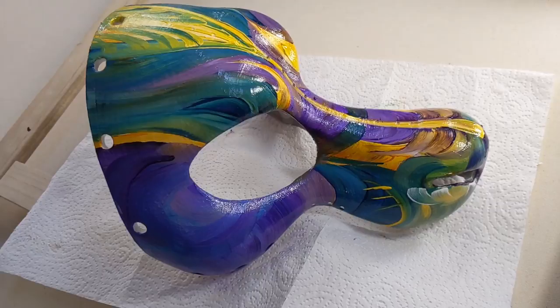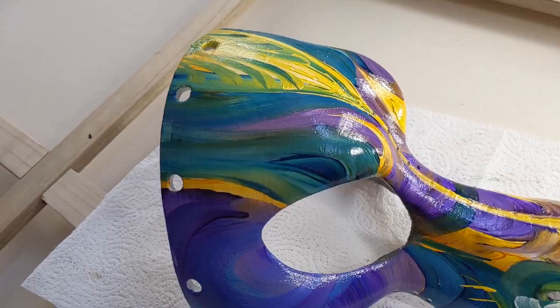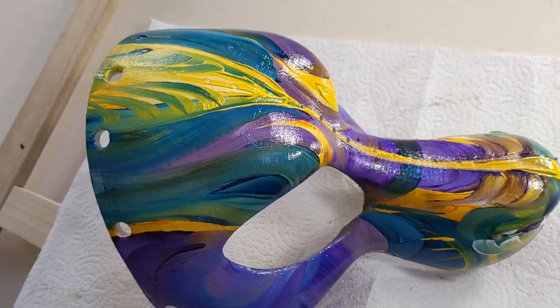When I painted the 20 guitars — which were 3D objects — I had a guitar painting easel created; a metalsmith did that for me. If I were to do a lot of these masks, I most definitely would have a stand created.